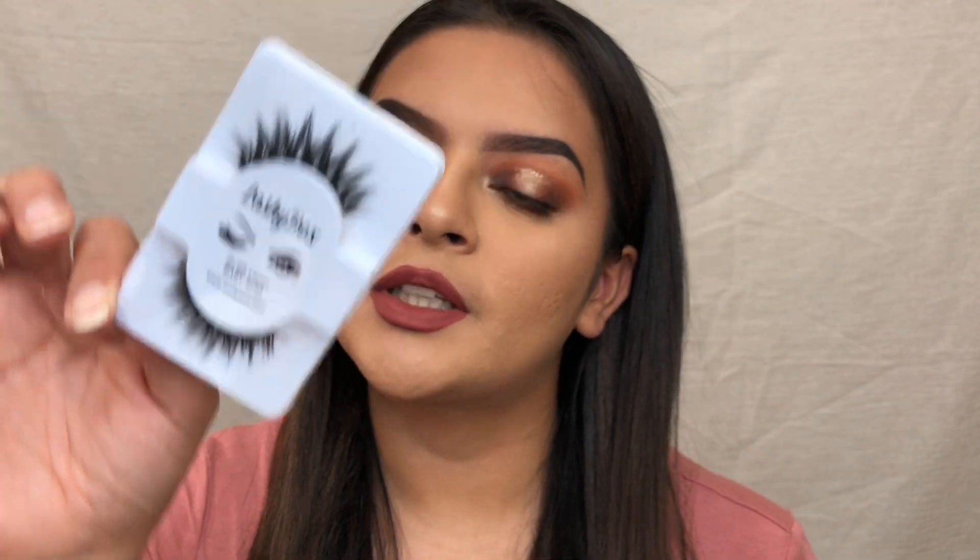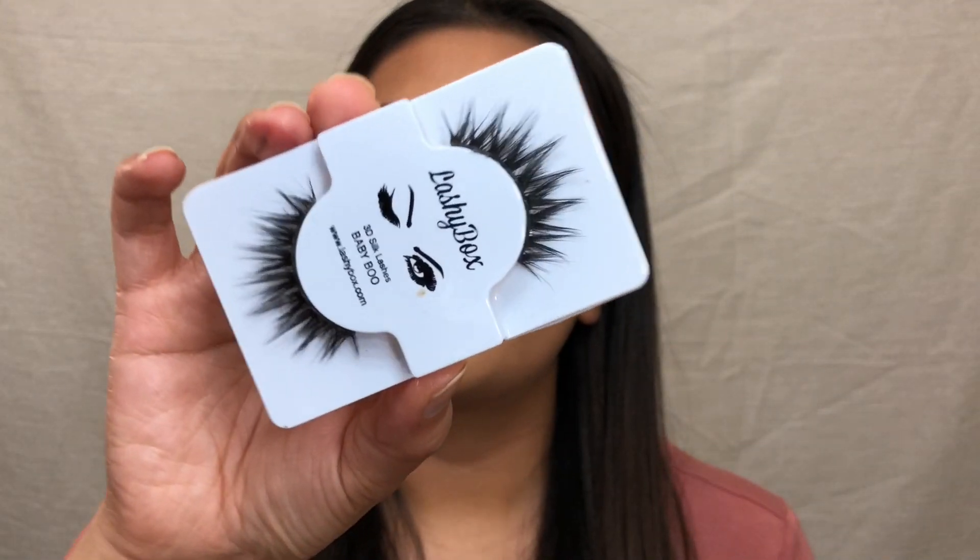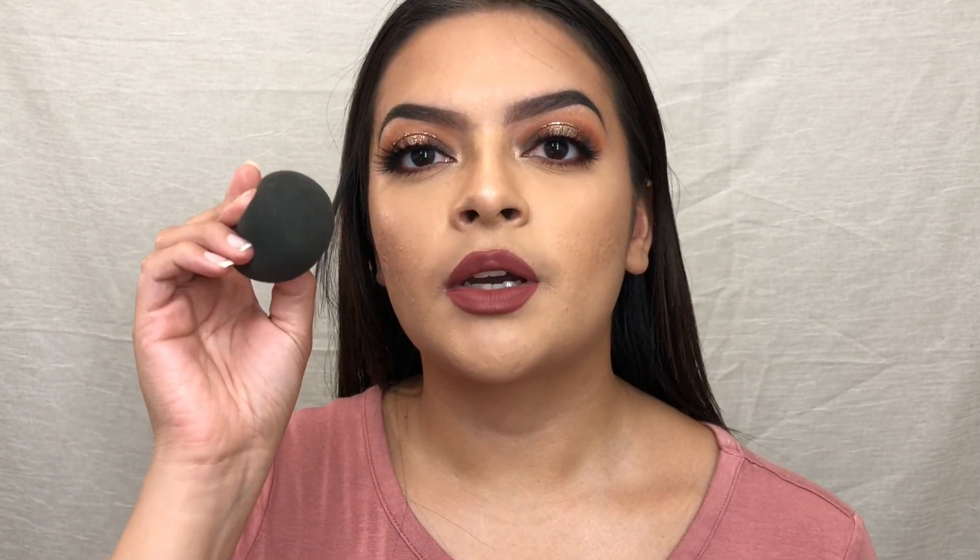I'm going to apply my false lashes off camera — I'm going to take the Lashy Box lashes in Baby Boo. The lashes are on and they really complete the look, bringing everything together. So I'm going to take the Catrice Prime and Fine setting spray and give my face a good spritz. What I like to do is take my beauty blender and press that setting spray into my face.